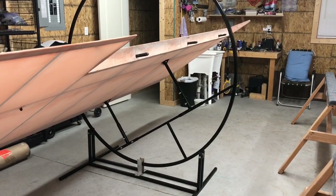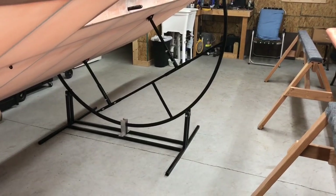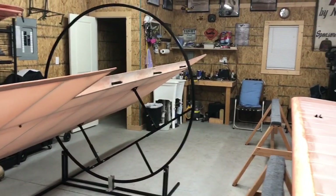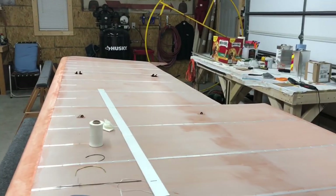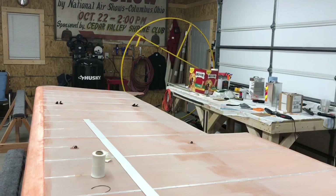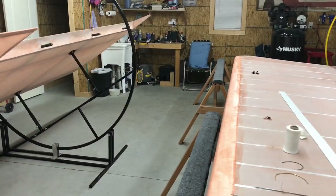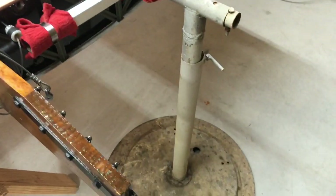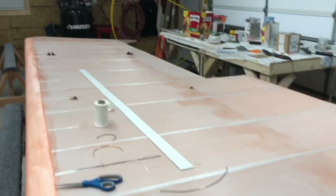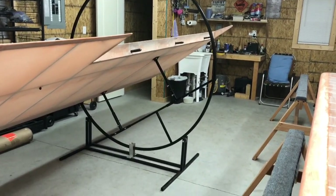Hey guys, I just thought I'd make a short video here on how to build a wing rotator for airplane wings. The yellow one over there is my cousin's that he brought over. I'm probably going to put it on this wing here. Got this old antique little homemade jive right here, but I crafted out this little wing rotator.